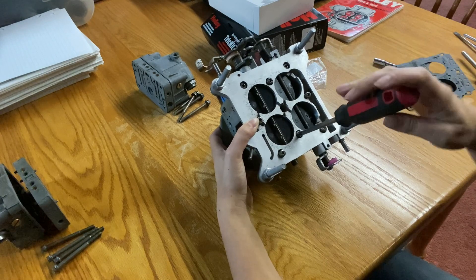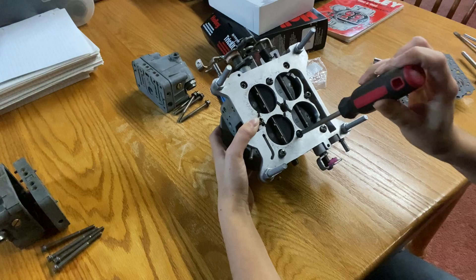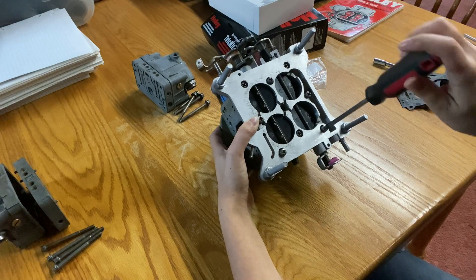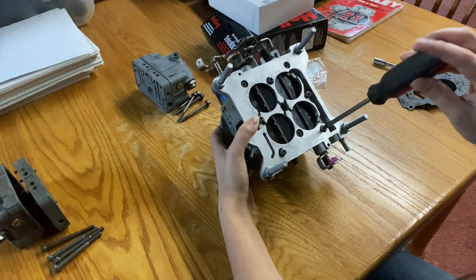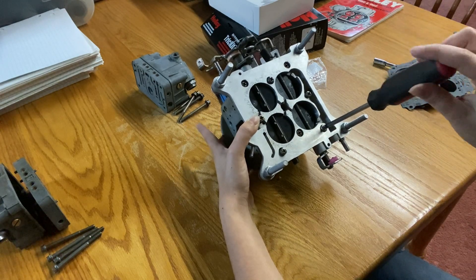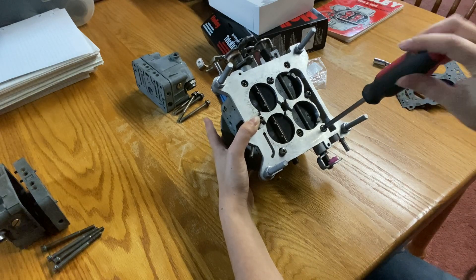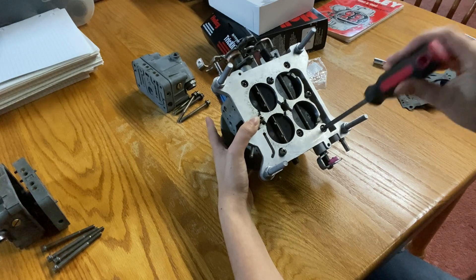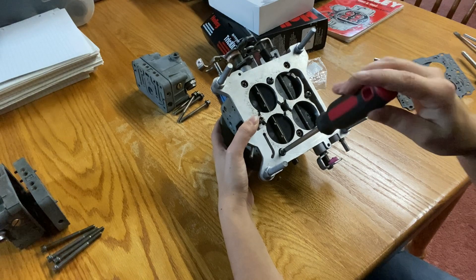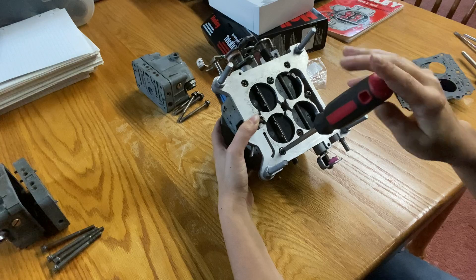Then I'll flip it upside down and start screwing in these screws, just snugging them all down. What I love most about working on carburetors is that you literally need like three or four tools to take these apart and put them together — a Phillips head, a flat head, sometimes a 5/16th socket for the fuel bowl bolts. I also bought one of Holley's jet tools, which I'll show you later, just so I don't destroy the jets. I do a lot of carburetor rebuilds, so it was worth the investment — it was like 15 bucks or something.